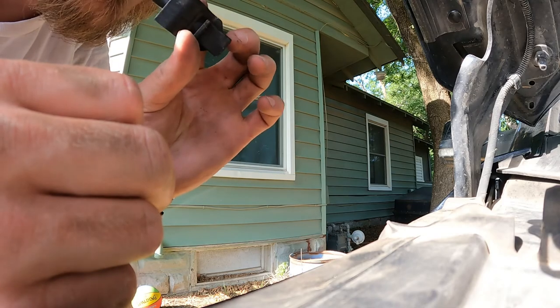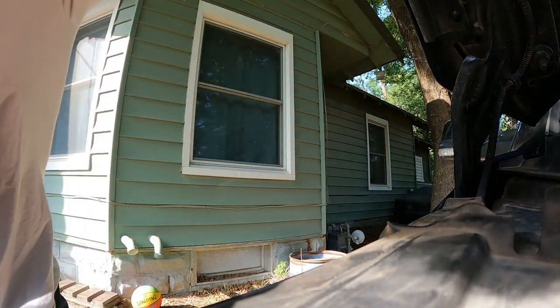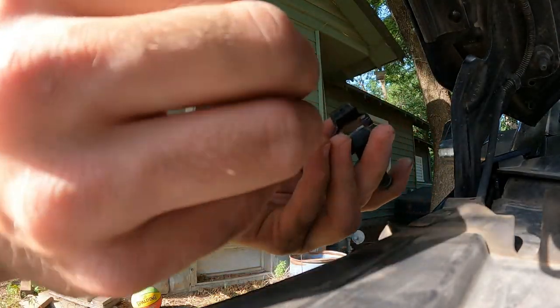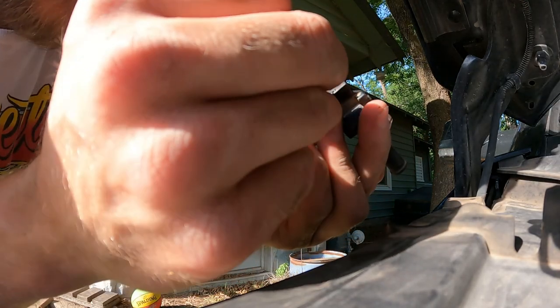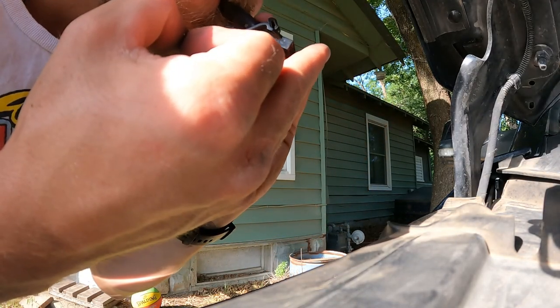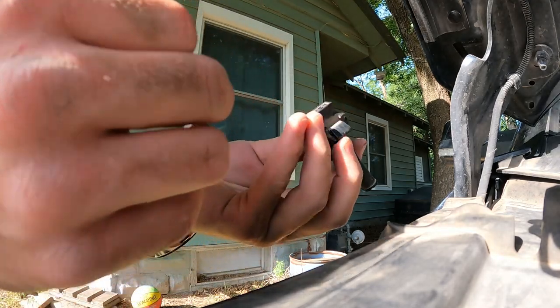I did a little blow test — you can hear air flowing through it — so we're going to do that on this one too. Clean off the stuff on the front there, just using my finger, and try to clean any of the gunk inside of it out. There's a little bit there. This is the good one and this one seems blocked.